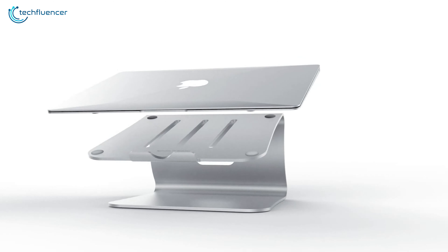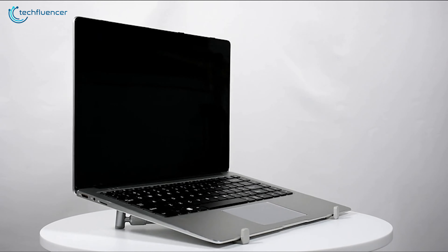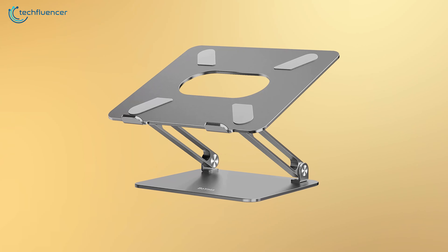That's why, in today's video, we are going to showcase 5 of the best stands for MacBook Pro 16 that you might want to check out.